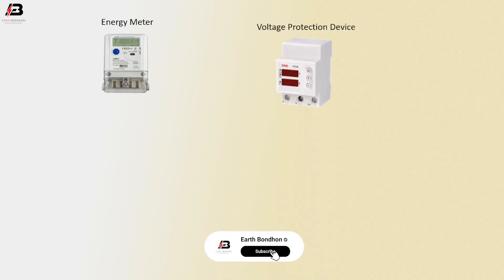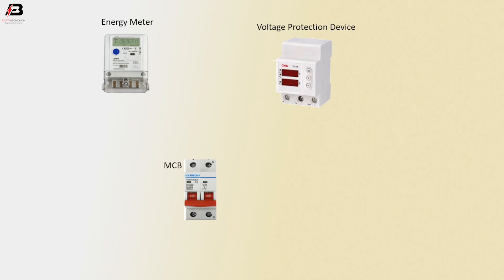Single phase energy meter. Voltage protection device. Double pole MCB circuit breaker. RCCB circuit breaker.